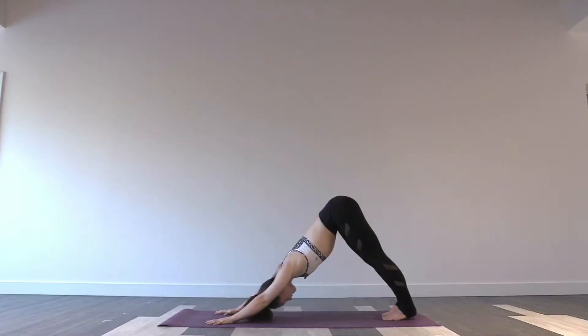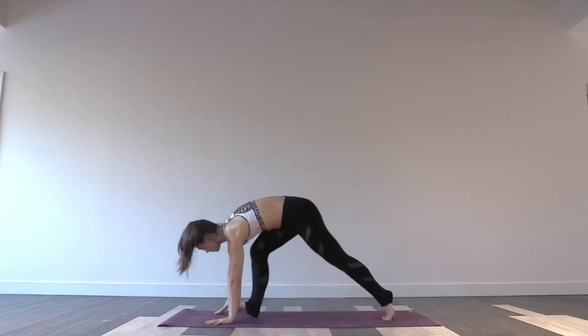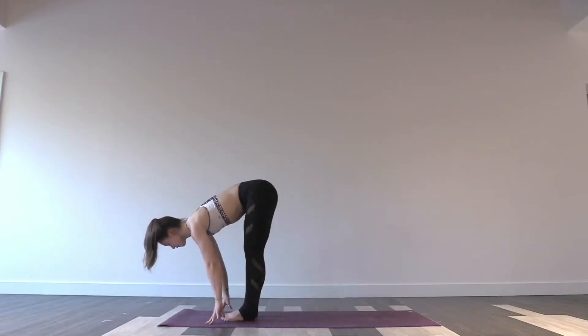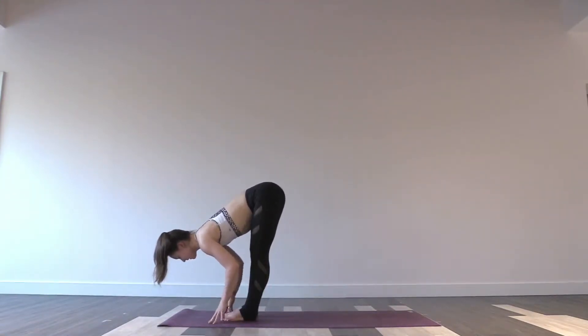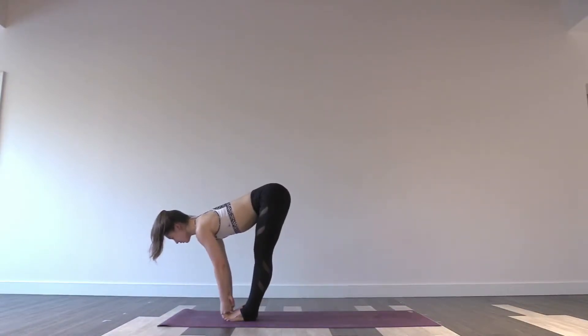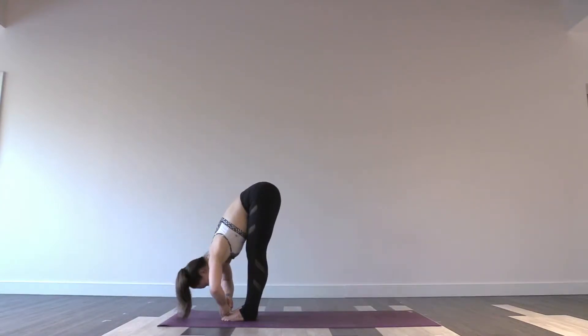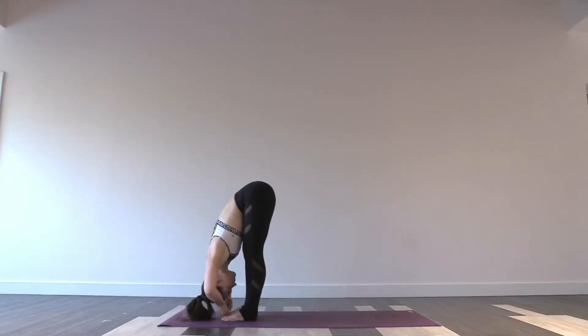From here, take your gaze to your hands. As you exhale, you can tiptoe, step, or float your feet to the top, coming into your forward fold. From here, inhale into a halfway lift. Take your peace fingers, hook them around the big toes. Exhale, let the elbows wing out as you fold your chest over top of the legs. Just pause for a breath or two, still getting into your hamstrings.